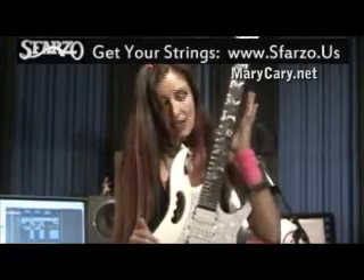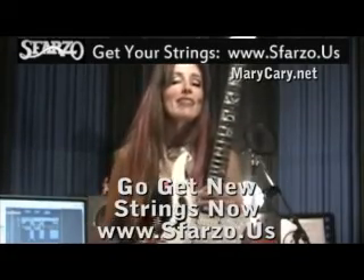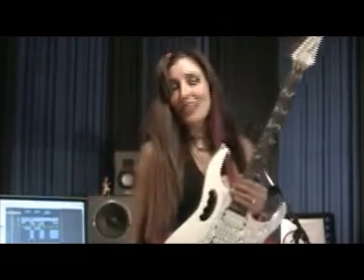Thanks for coming. I hope this helped you about how to change a string on a Floyd Rose system with your brand new Sparzo string. I hope you'll check out my album on iTunes or MaryCarey.net at the end of August 2009. Have a great day. Thanks for stopping in.